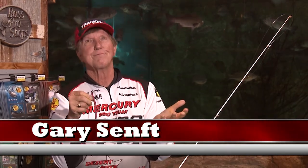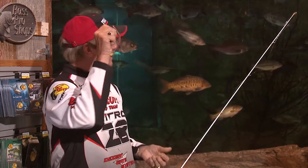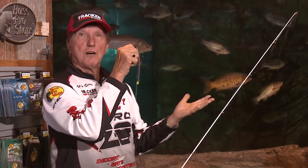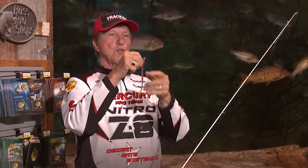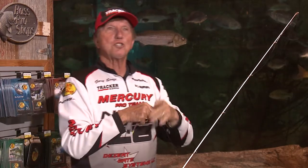Everybody has a different technique when they fish. I've been doing these seminars for 20-30 years and there's no wrong way of fishing. Every one of these guys could fish this drop shot in a different way and catch fish. Let me show you another method.